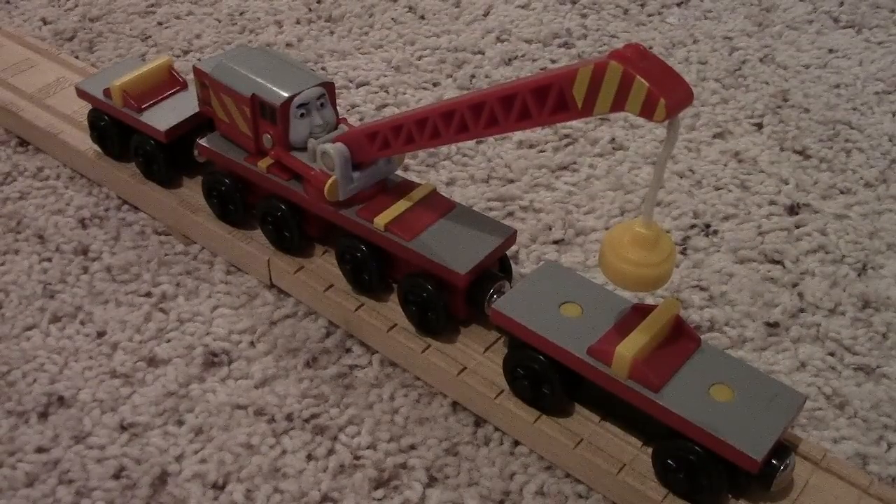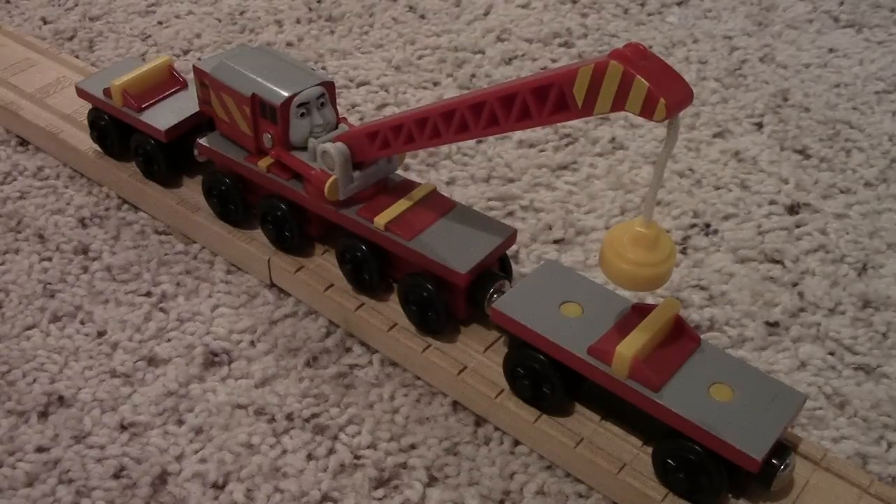Hello everyone. Pursuit Number Six here with my next discussion, which is on Rocky. Rocky's not the first breakdown train I've discussed — I actually discussed the breakdown train itself. And if you remember that, I did not like the breakdown train.